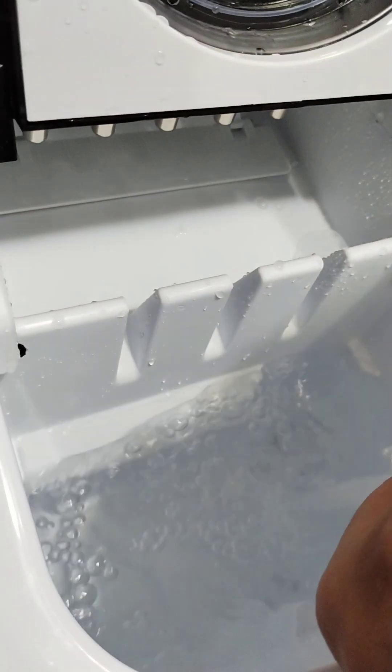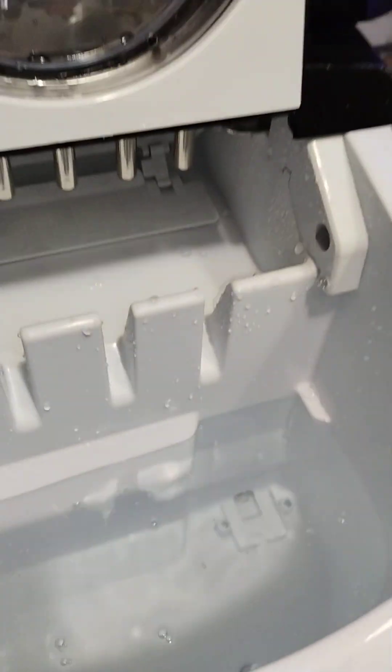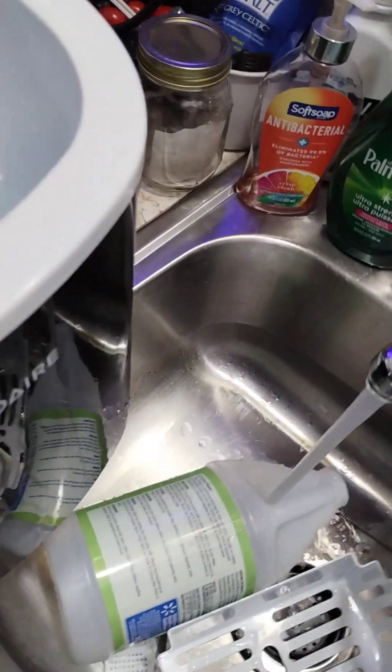I use a cup or two — I don't know exactly, I'm not a professional like I told you guys. What I like to use is this little cleaning knob right here. Make sure your water is on cold.